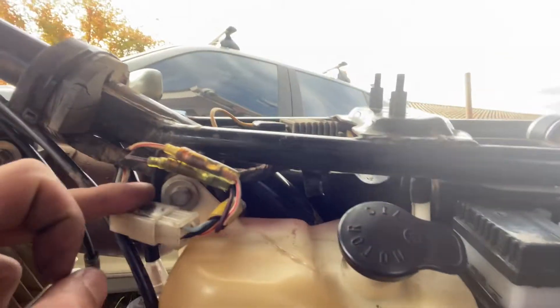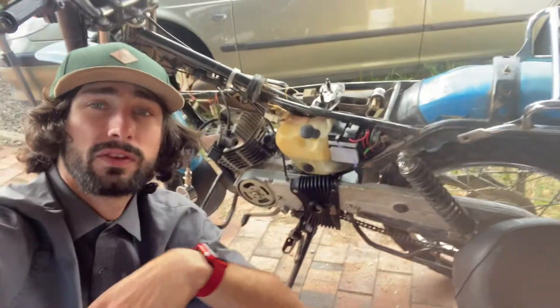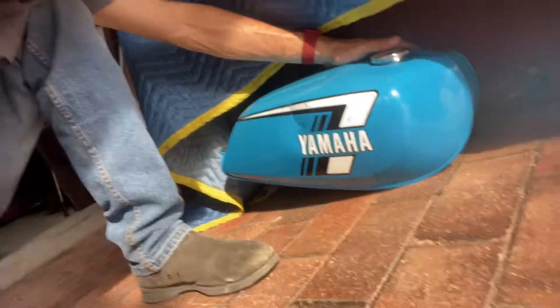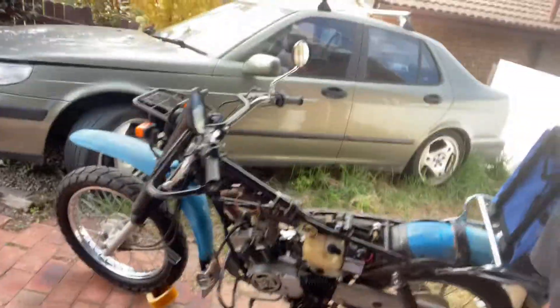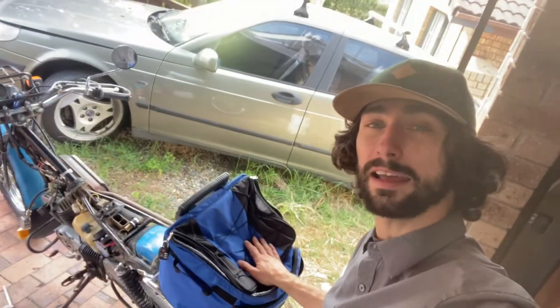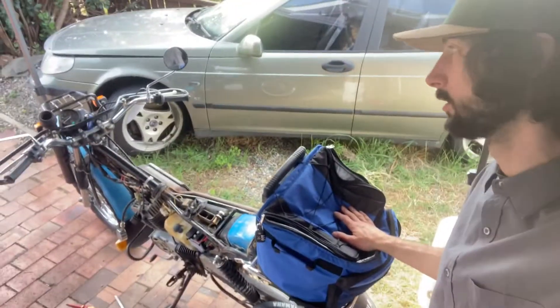These are the wires coming out of the stator. If anyone has a service manual for this bike so I could do some tests, that'd be fantastic. Anyway, here's my trusty Yamaha tank. Thanks for watching — I hope you guys can help me with my AG100, because it used to ride and now it just won't start at all. It has to be something small. I'm Matthias, thanks for watching, and subscribe.